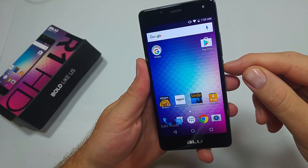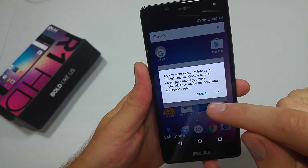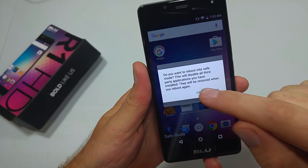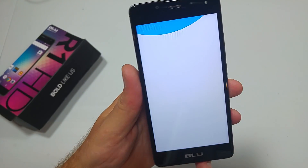The other way is if you press and hold the power key and tap and hold on power off, it asks if you want to reboot to safe mode, so you can do it that way. Just to turn it off, you can power off or even reboot and that'll work too.